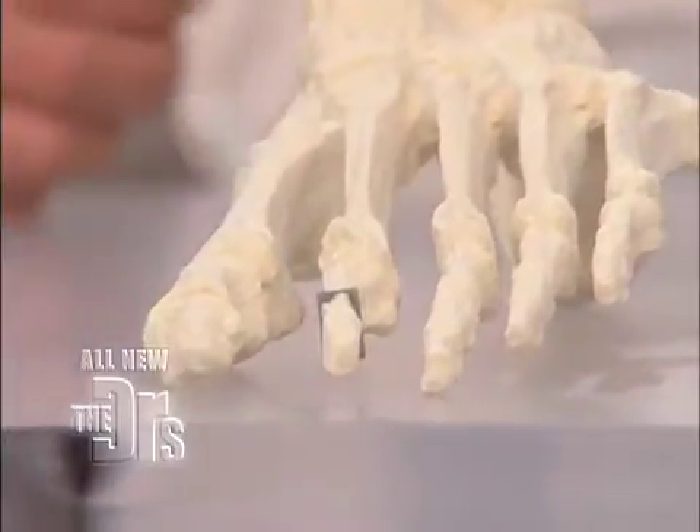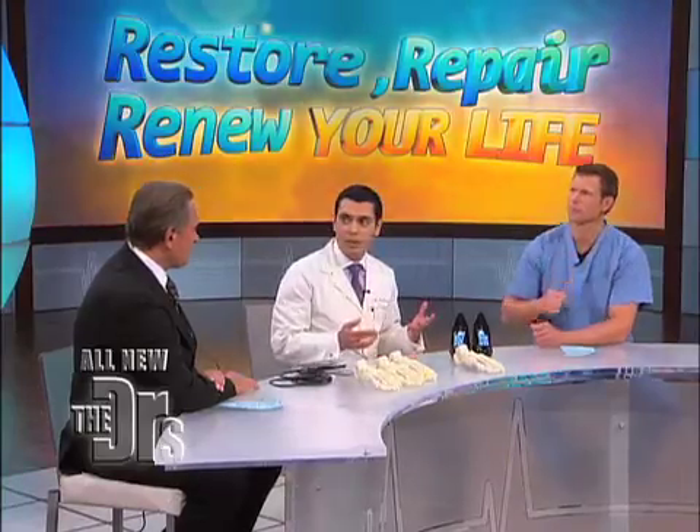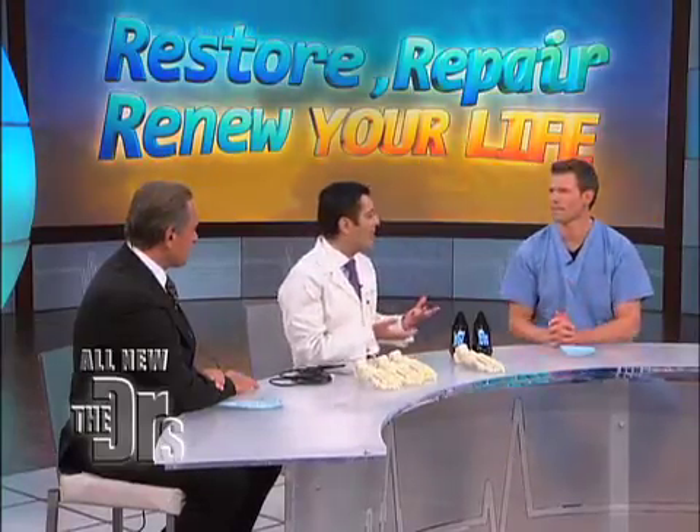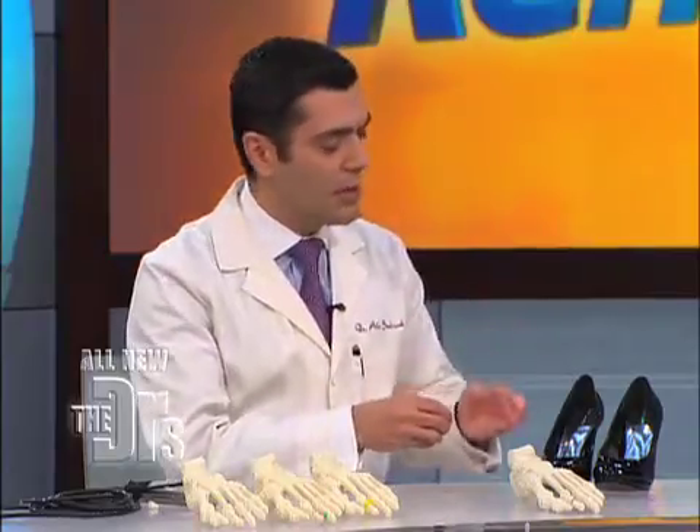The patient presents to the office many years later with a short toe, saying, 'I had surgery done many years ago and now my toe is short and I'm embarrassed to wear shoes.' This is a problem that most foot surgeons deal with — it's an unfortunate, expected complication. So I decided to create something new. A standard surgery to lengthen the toe doesn't exist, so we created a new procedure that involves a custom-made implant, basically addressing a complication from traditional surgery.